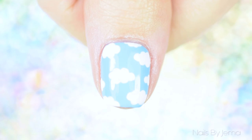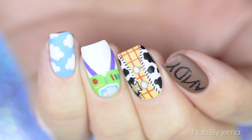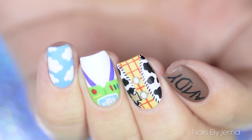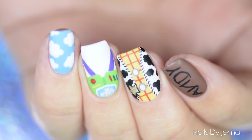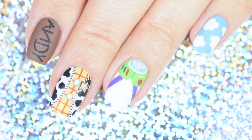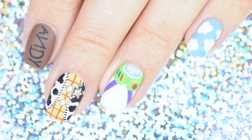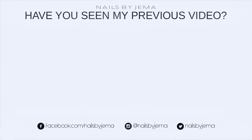I also did this cloud pattern on my thumb because it's just really eye-catching and really easy to do. And that's it! This design is so easy to do with so few tools and the result is really eye-catching and amazing. I hope you guys enjoyed watching this tutorial — if you did please give it a big thumbs up down below. Don't forget to subscribe and I would love to see your recreations. Bye!